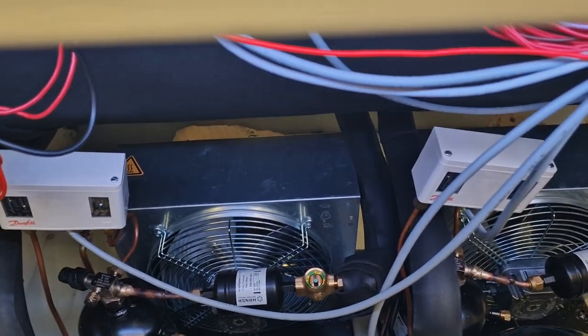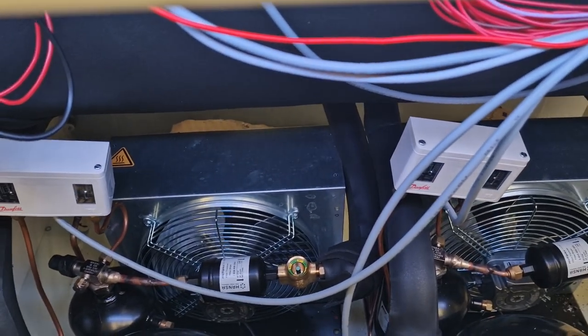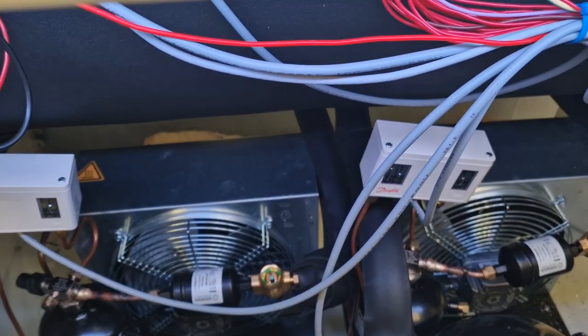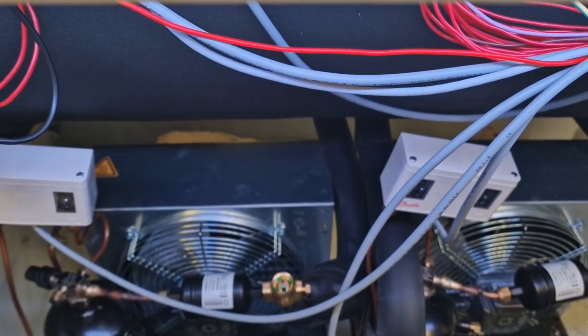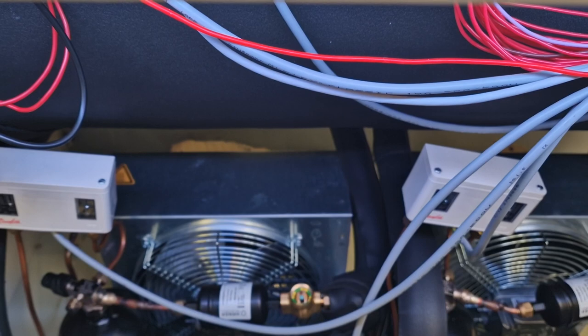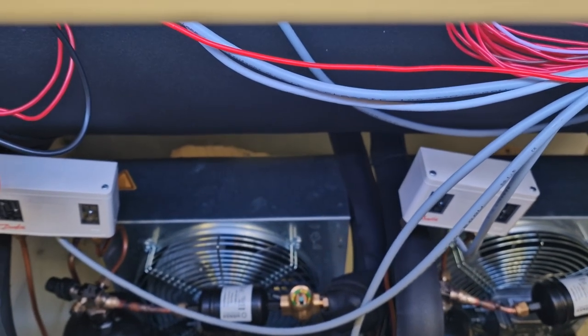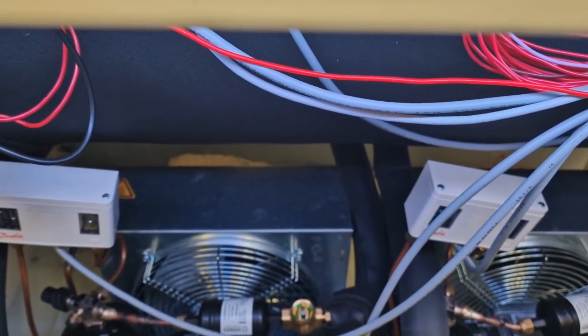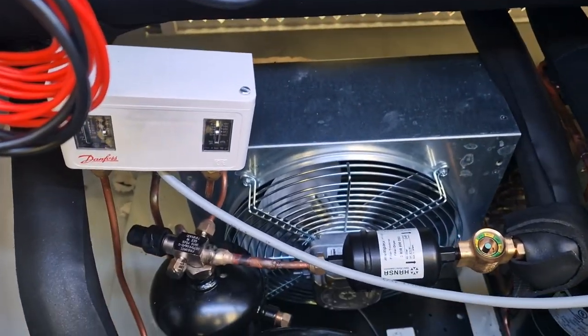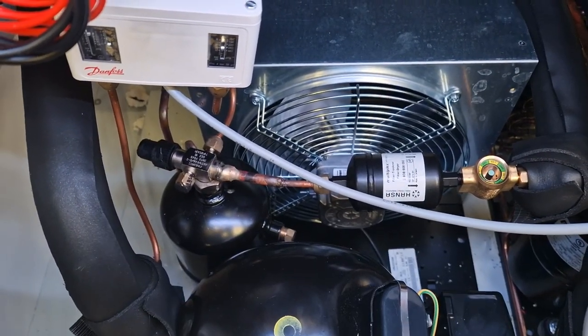We could have installed one large compressor, but the reason we don't is because larger compressors are much more complex and more expensive. It's also much more difficult to find an HVAC technician who knows these large industrial compressors.